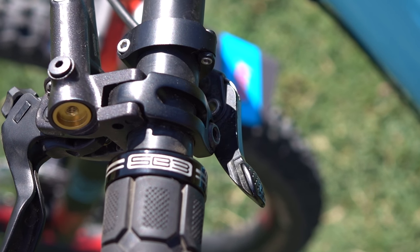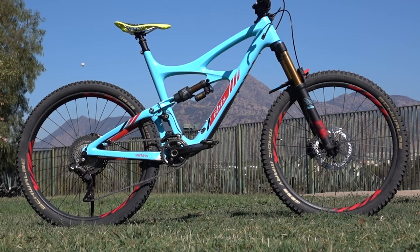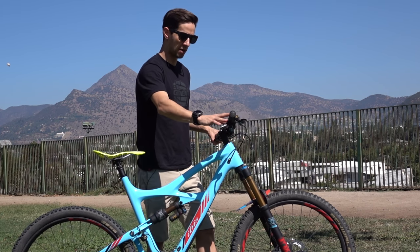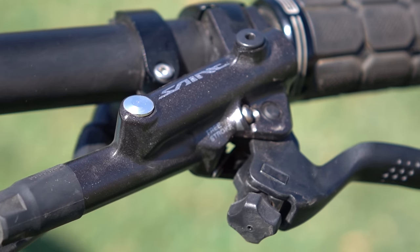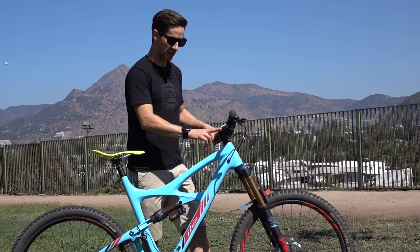SB3 grips as well — quite chunky, quite a large diameter on these — and a 50mm stem. The brakes and the gears are both Shimano, so we've got the Saint brakes, the downhill brake, really aggressive, big four-pot caliper. Some big stoppers on this bike.